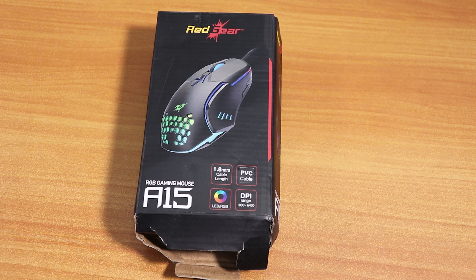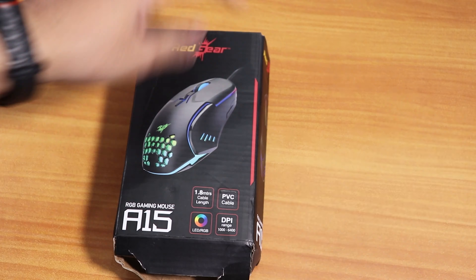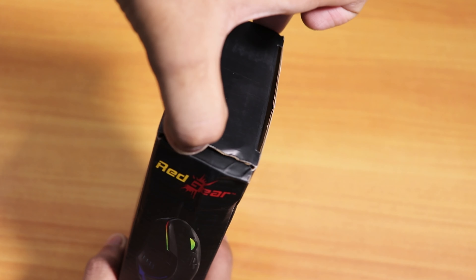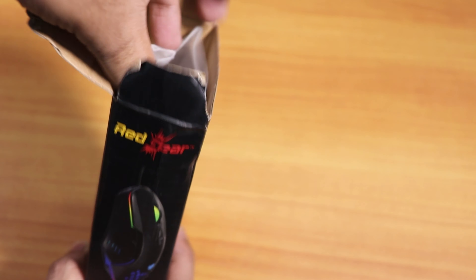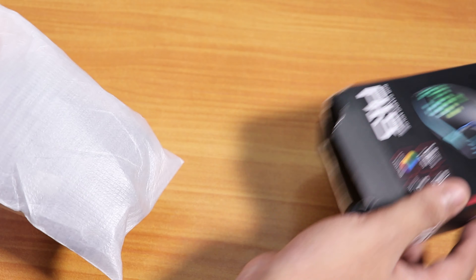Let me show you the features. This is how the packaging looks — it's full of damage and as you can see it's opened from the back. When I received it and opened the Amazon pouch it was pretty much open from everywhere, so I'll give a 0 out of 10 for packaging. Here is the mouse itself — I'll put the box aside.